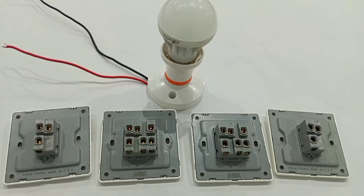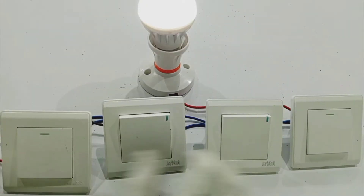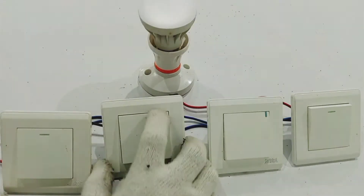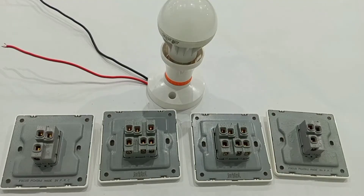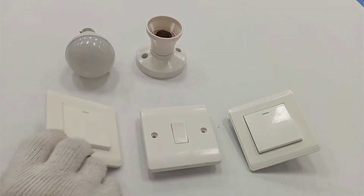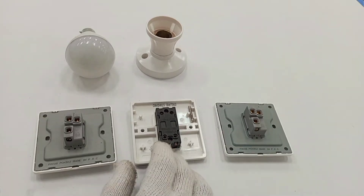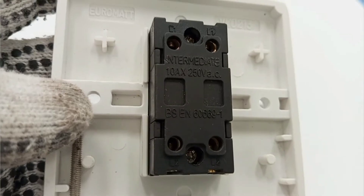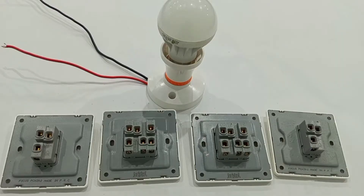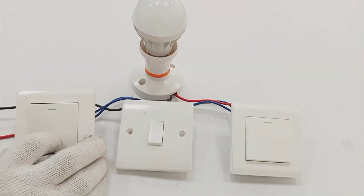Hello, welcome to my channel. In this video I'm going to practically show you how to use four different switches to control one lamp or a number of lamps. In my previous video I demonstrated how to wire an intermediate switch, and I said that in wiring the intermediate switch you need two two-way switches together with an intermediate switch, which is used when you want to control a lamp from three different positions.